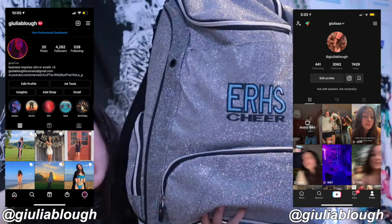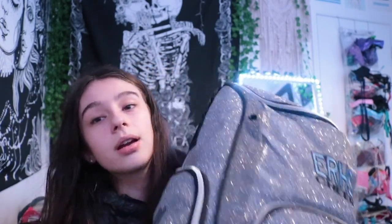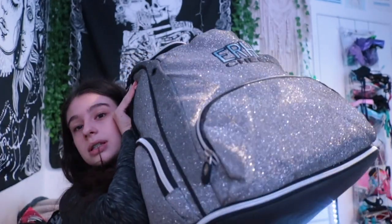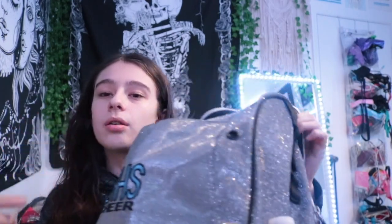So this is my cheer bag. It's this really really big sparkly bag — it says ERHS cheer, which is my school cheer. It's super sparkly, it's from Varsity Cheer. It has little clips for the straps, a ton of pockets, and things to make it bigger, like a bottom section and a back pocket. On this side I just have a water bottle from my game the other day — I always keep a water bottle in there.